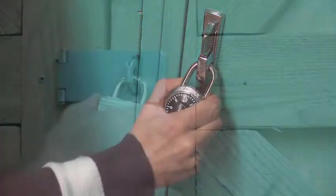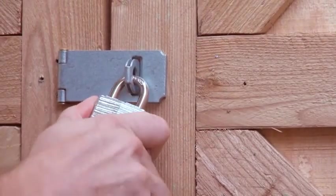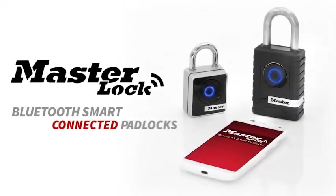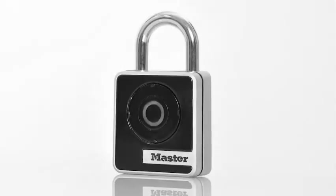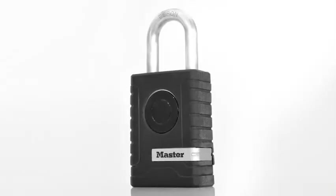Never worry about forgetting your lock combination or losing your key again. Introducing the new Master Lock Bluetooth Smart Connected Pad Locks, providing users with improved speed, ease of use, convenience, and greater control than other mechanical lock alternatives.